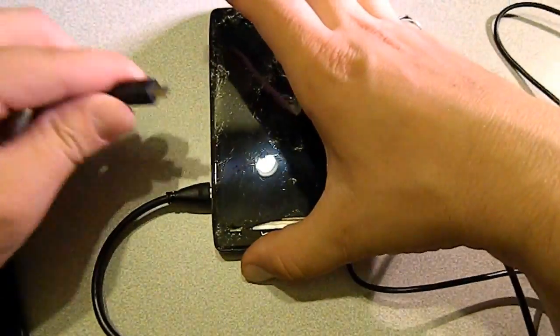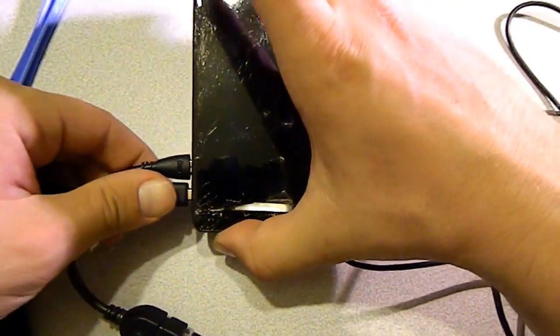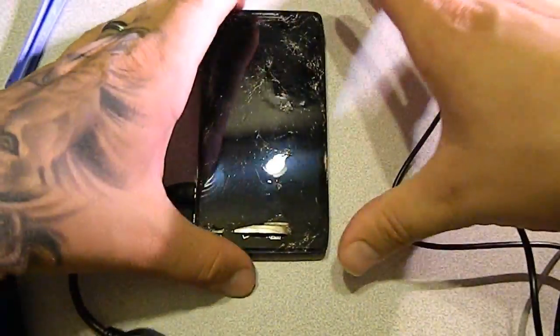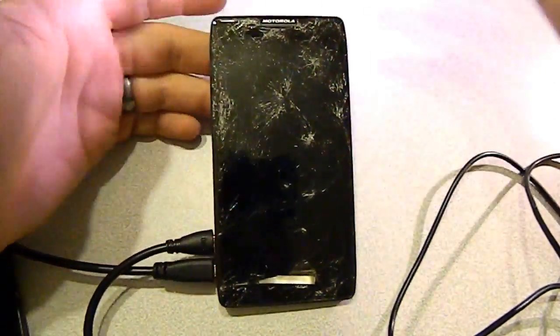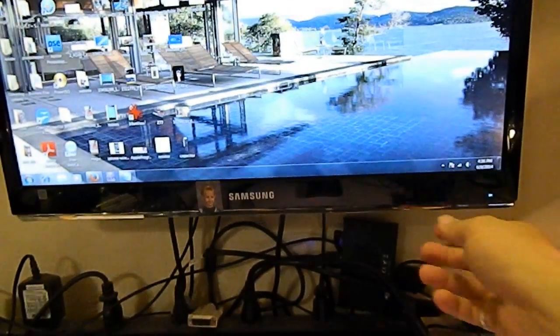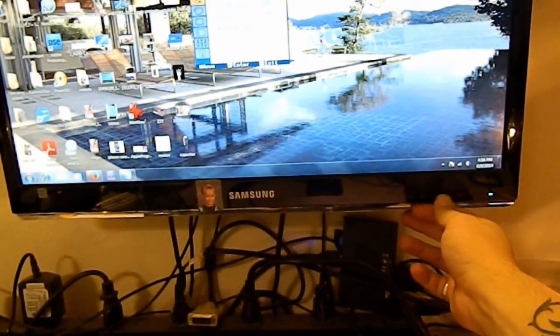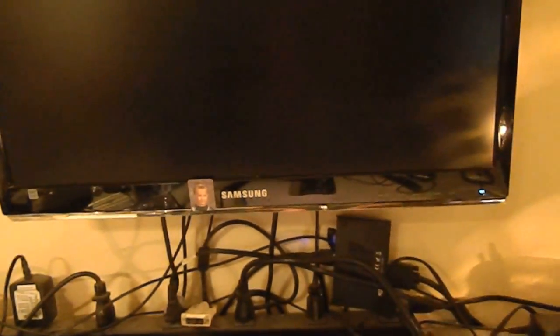Now we're going to take our micro HDMI cable and plug it into the HDMI port. You're wondering what we do next — there's nothing on the screen. That's when we go up to the screen and switch it to HDMI. Okay, so now we've switched it to HDMI and we've got the phone here.